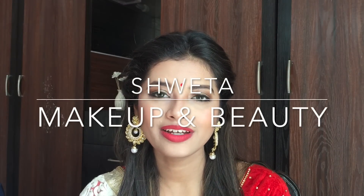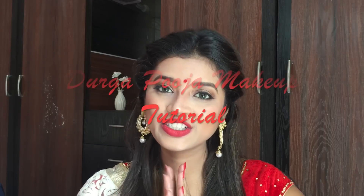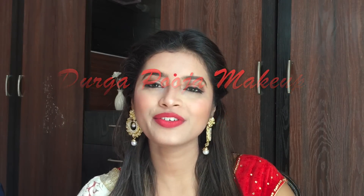Hi everyone, welcome to my channel Shweta Makeup and Beauty and I hope you all are doing good. Shubh Navratre, Shubh Durga Pooja to all of you.